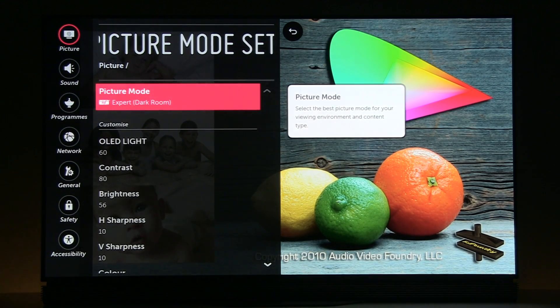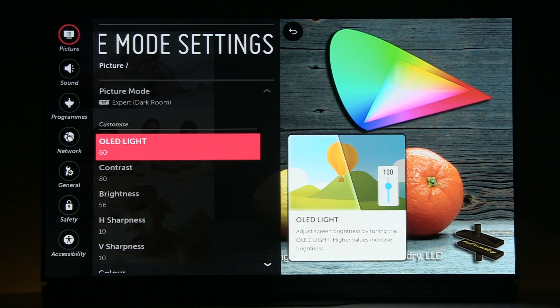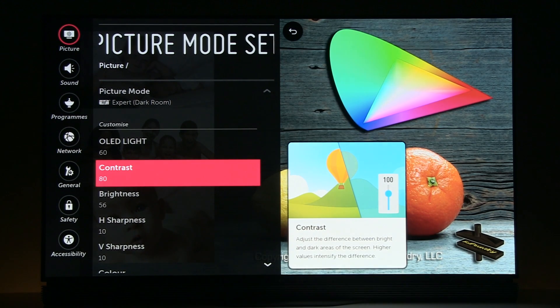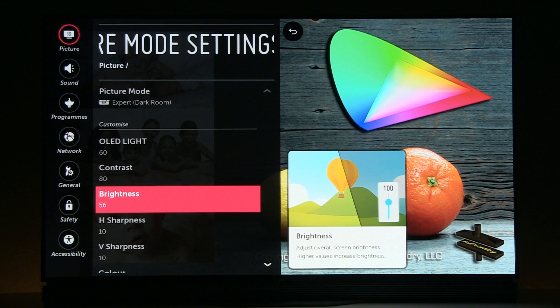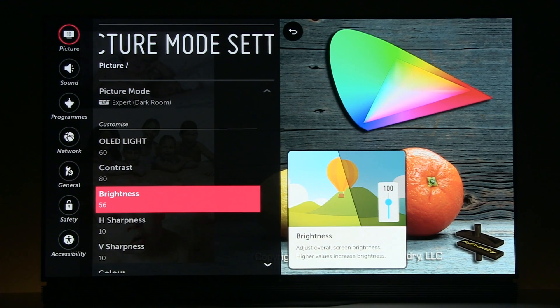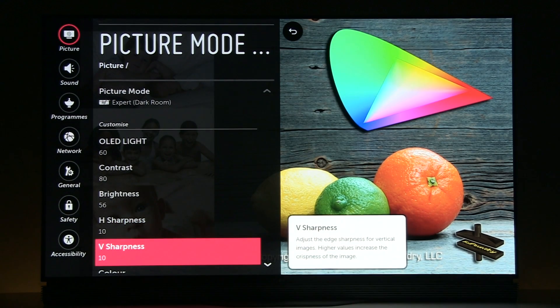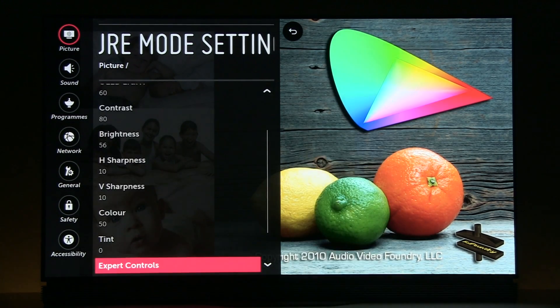As I said, the peak luminance target was 200 nits, so I achieved that by adjusting OLED light to 60. Contrast at 80. Brightness I had to increase because by default details in the darkest shadows were not visible, so I had to increase brightness to 56. Horizontal and vertical sharpness at default values. Color 50, tint 0.